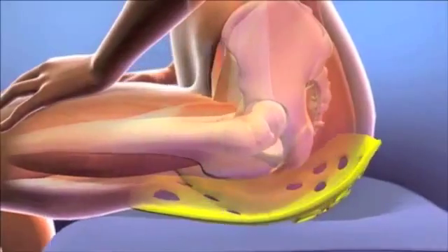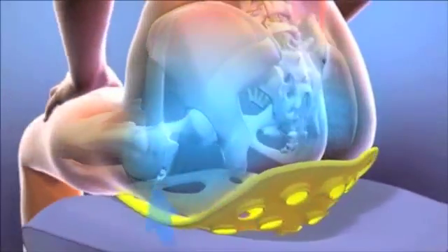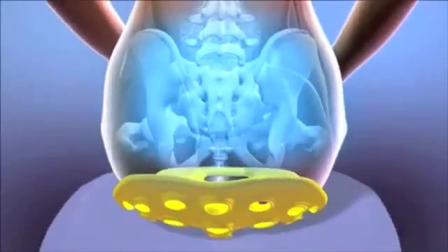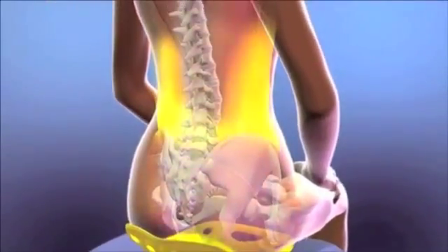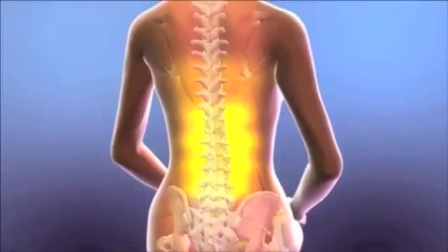When you sit with a Back Joy, everything changes. It tilts your pelvis and spine upright to a naturally supported position, moving pressure and strain away from your lower back. It cups your gluteus muscles and floats your pelvis above the sitting surface.